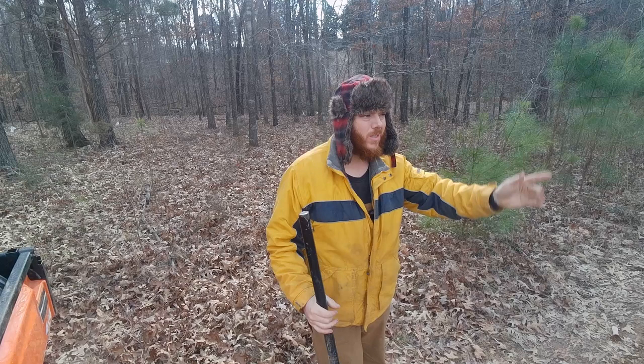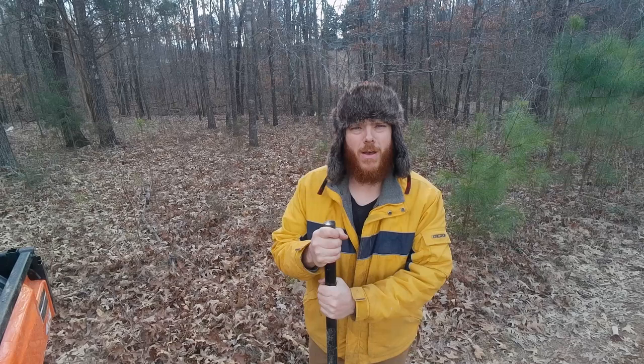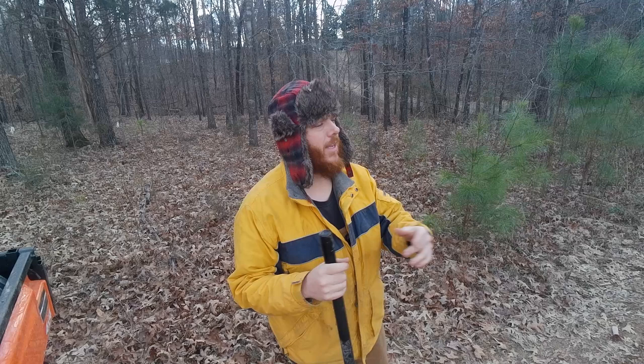Papa cut most of the pine trees off of the homestead before I got here. This property's been in my family for 100 plus years — I know for a fact it's been in our family for five generations, probably six or more. When we got here there was no septic tank, no electric service, no well — it was pretty much just raw land, even though people had lived here before.